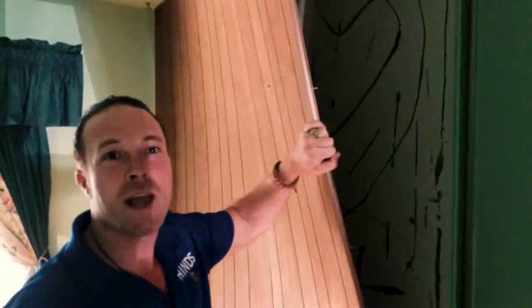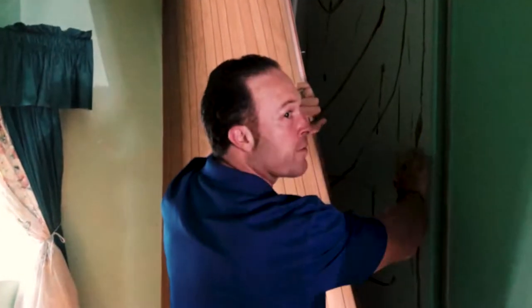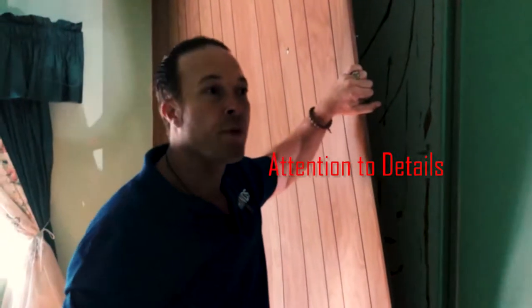Behind there, the paneling is old paneling, but it's just put on for looks. Behind it is the sheetrock. So we need to sand it and put a texture, and then we'll put a new coat of paint. So that's what we'll do, Edgar.